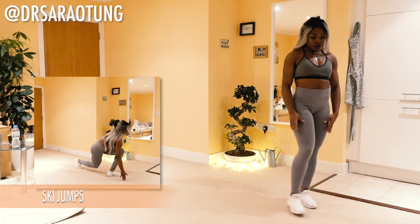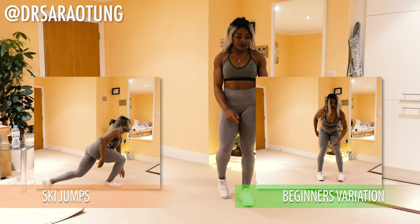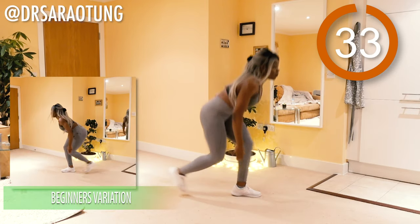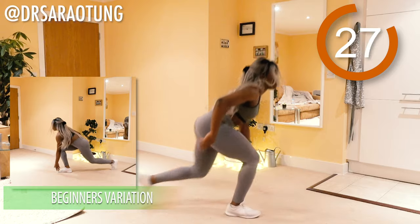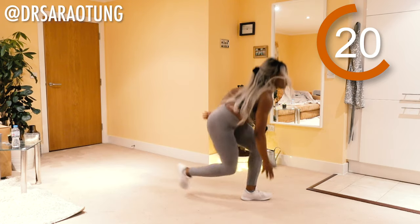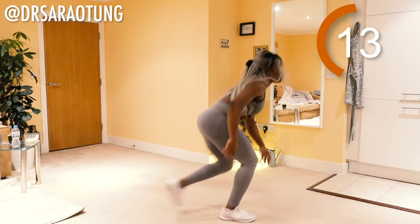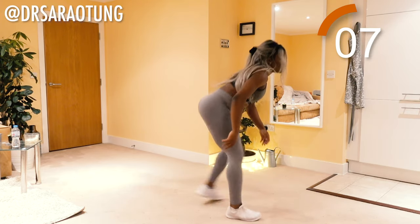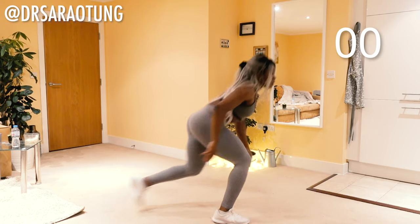As our rest comes to an end, we're going to move on to the ski jumps — repeating the set of exercises we just did. So ski jumps, side to side, beginner's variation just walking through the motion. Ready and go. The back leg crosses over behind the front leg as you hop from one to the other, making sure you're landing on the heel. Weight through the heel, squeezing through the glutes, hamstrings and quads as you pop up and alternate side to side. And rest.